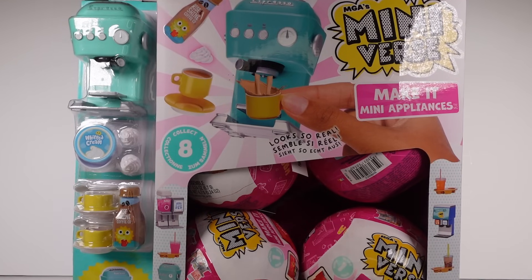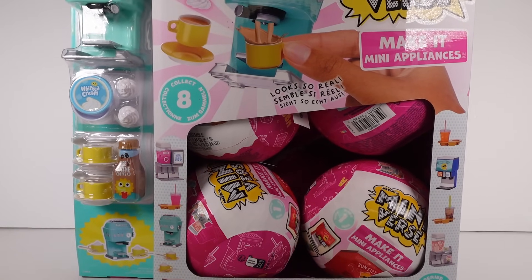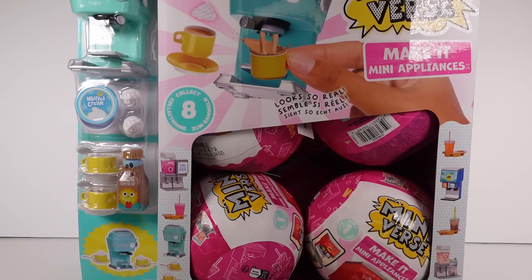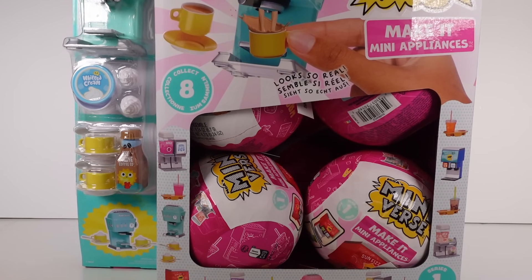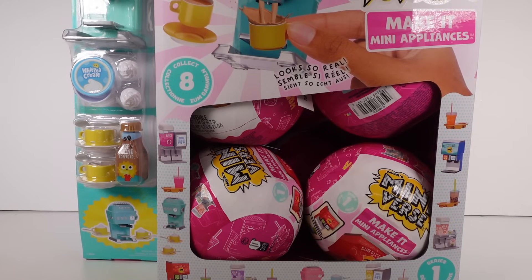Hi everyone, it's Tiffany! I am here with an entire case of the MiniVerse Make It Mini Appliances Series One. I'm so excited for this — there are eight different appliances to collect in this series, and there are eight capsules inside a case, so hopefully we'll be able to find all of them.